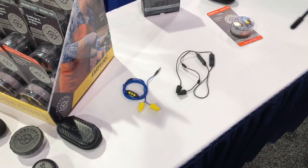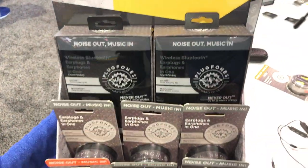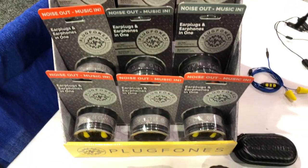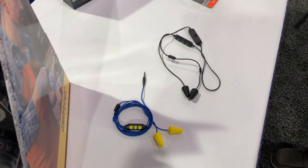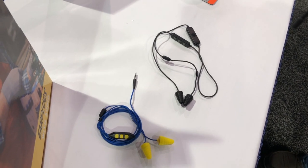Plug Phones is a NIOSH-tested certified earplug with audio. We have all of our NIOSH and ANSI certifications to ensure that you have your hearing protection while maintaining your audio communication — essentially a certified earplug with Bluetooth connectivity or plug-in connectivity, depending on your preference.